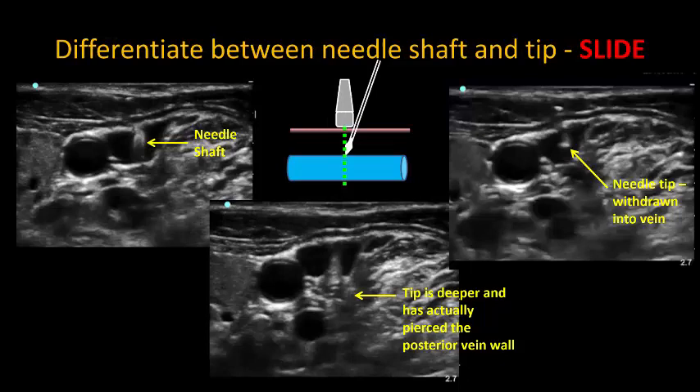Ideally, we would identify the tip earlier on in the process and slide the probe distally to track the advancing needle tip, to avoid going deeper than we intend.